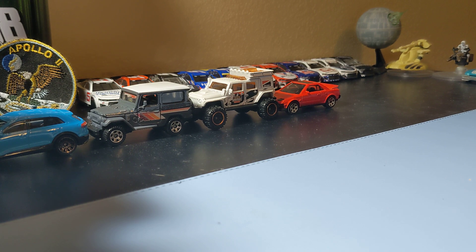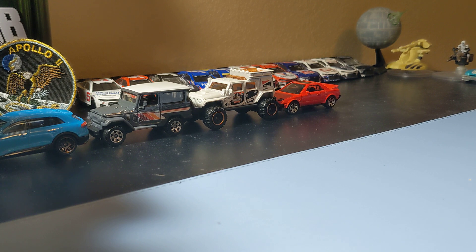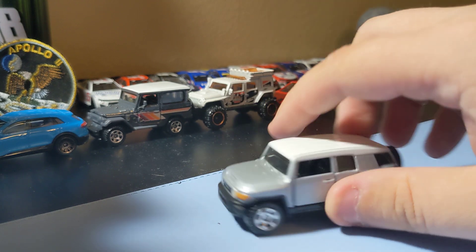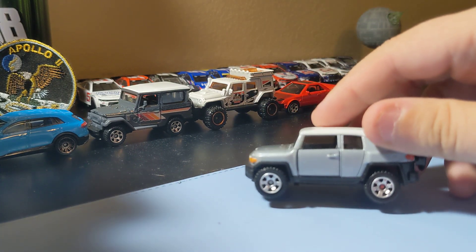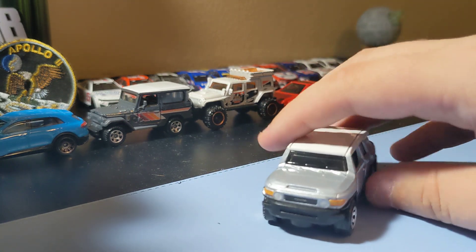Next up, for moving parts, it's a Toyota FJ Cruiser in gray. Great to finally add this to the collection — I do like this casting and the real car. I always wanted to have one of these in the collection. It has opening doors, which is cool. It has front decals, and rear — it's a pretty cool FJ Toyota. Yeah, it's a pretty cool casting, so I'm really glad I found this one and added it to the collection.